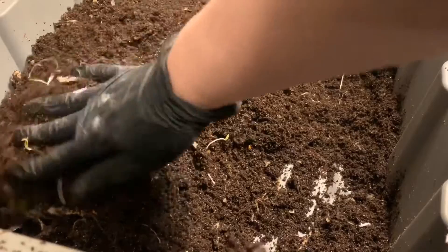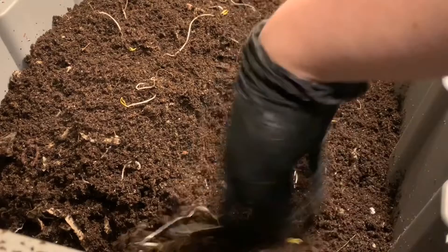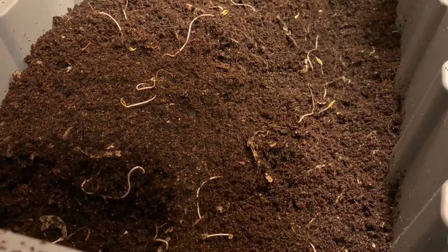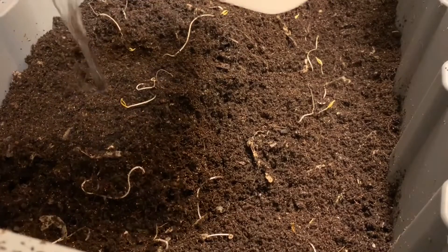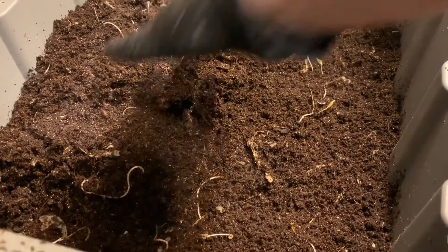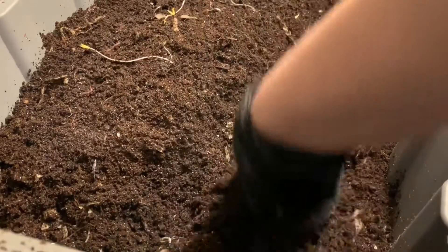I'm going to cover this back up with castings, mounding it pretty heavily because we know bananas attract other little pests, so you want to make sure it's covered nice and well. I also have some water — this bin feels a little bit dry to me. I'm going to give about half of this container of water to each of these bins as well. Quite a bit of water, but it will soak in and spread throughout the bin and make sure it stays nice and moist so the worms can keep working.